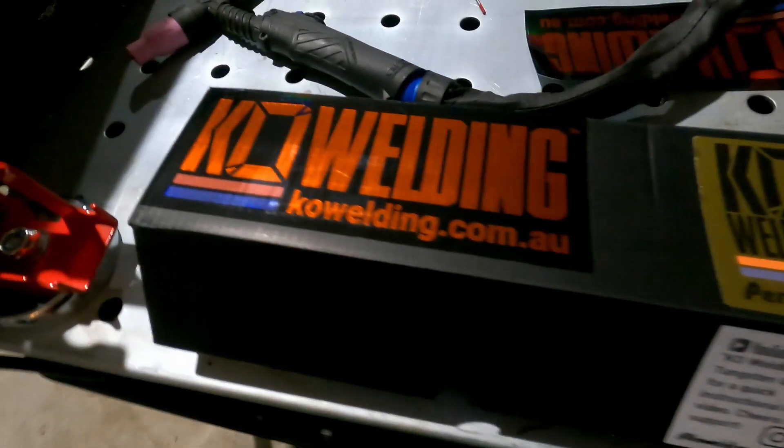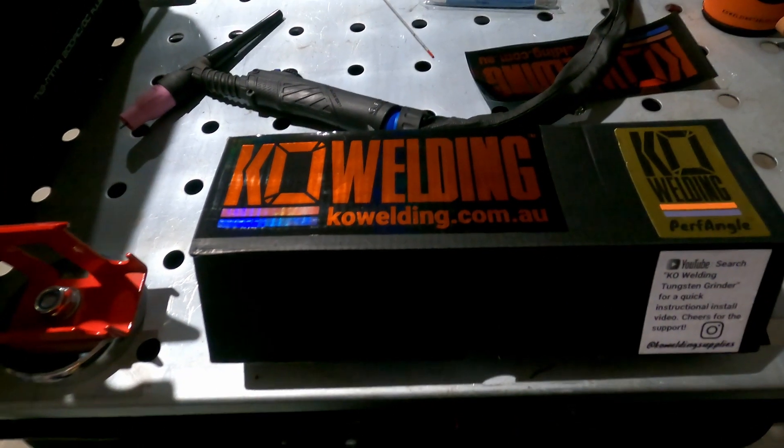So I actually went out and purchased the Perf Angle. Now this is created by KO Welding. It is a dedicated tungsten sharpener. And we're going to be checking out what's in the box, having a go at sharpening some tungsten, and maybe having a bit of a go and seeing if it makes any difference. So let's take a look.